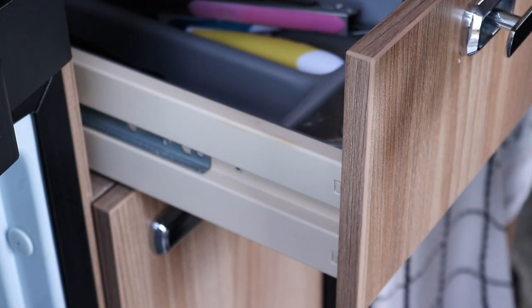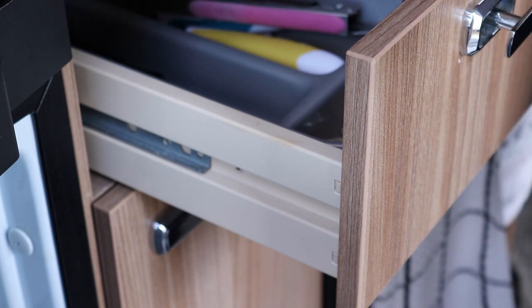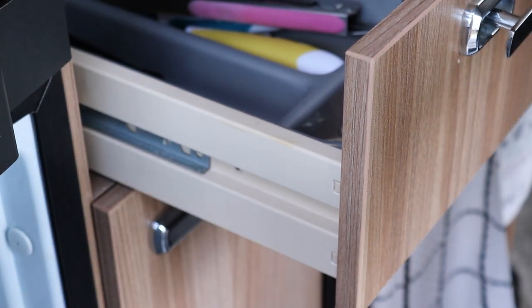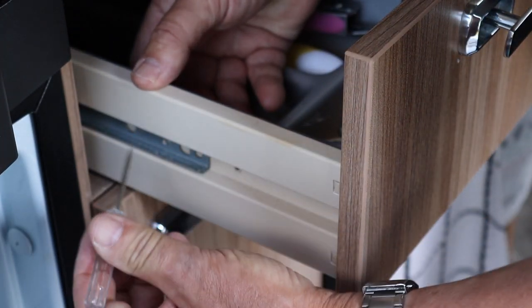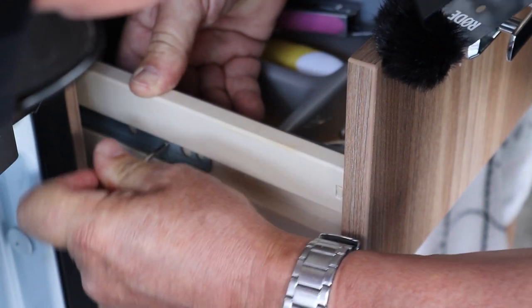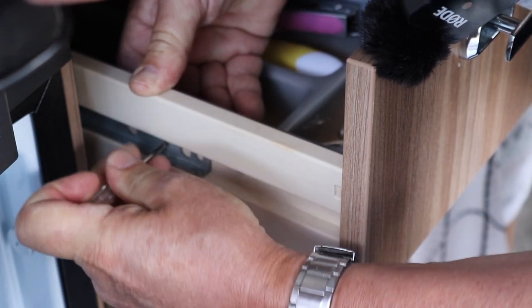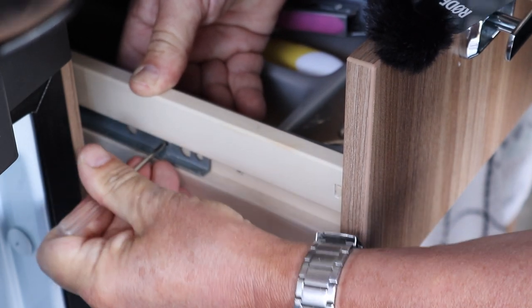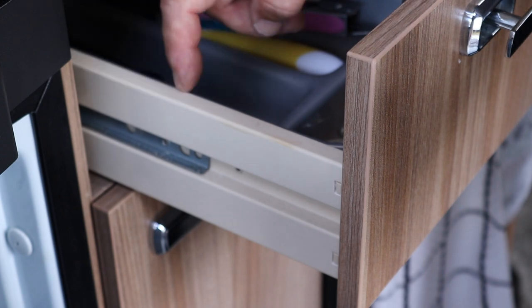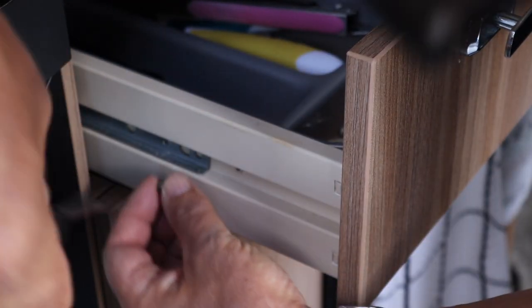I'm happy with that now. I could probably try moving it a little bit further out but I think it might bang and get in the way, so I'm going to leave it at this. I'm going to take a bradawl now and insert it inside the threaded area section and just make a little pilot hole like so. This is only a tiny screw so it won't go through this plastic sheathing, and I'm going to screw that in now.